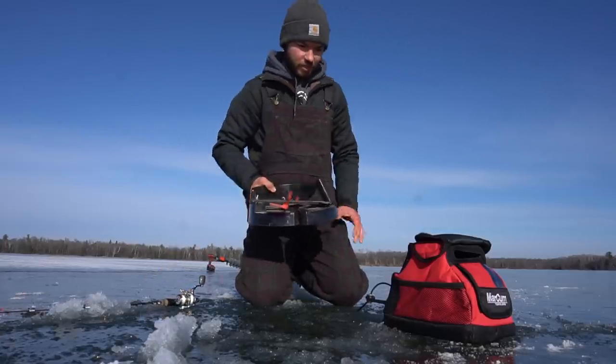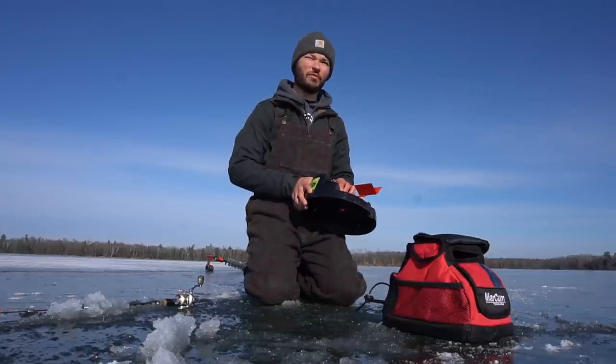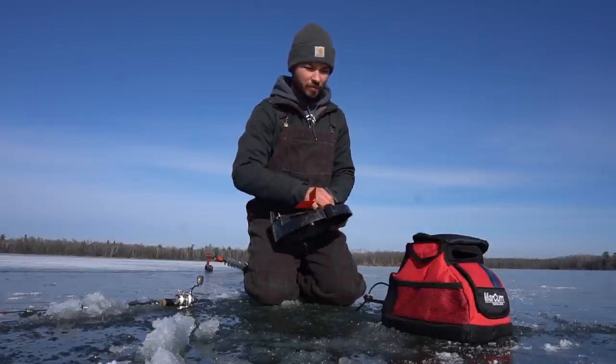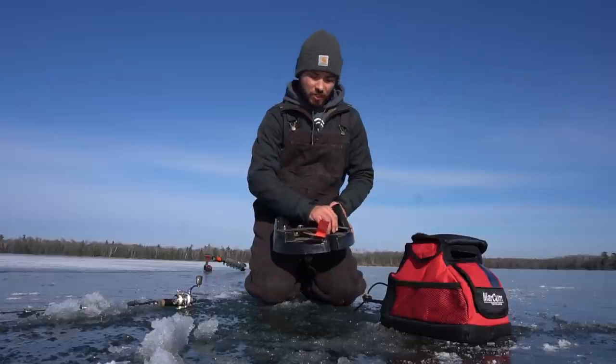Alright guys, we're at the first hole here — in about seven and a half feet. It goes from about four or five feet with some weeds, and then this one doesn't have weeds at all. It transitions to that mud flat and onto the drop-off, because the hole right behind me goes straight to 11 feet.